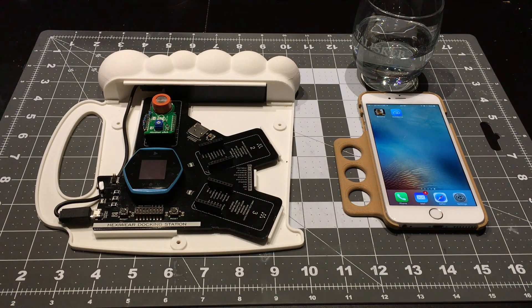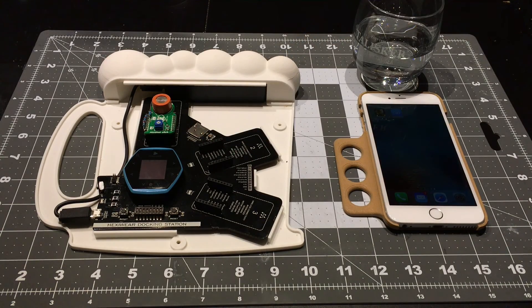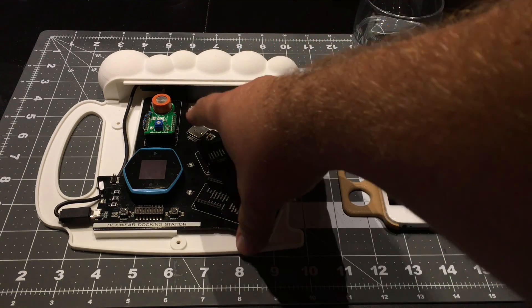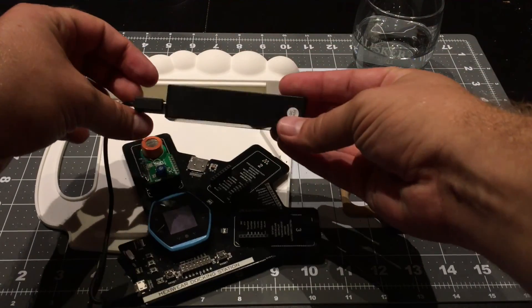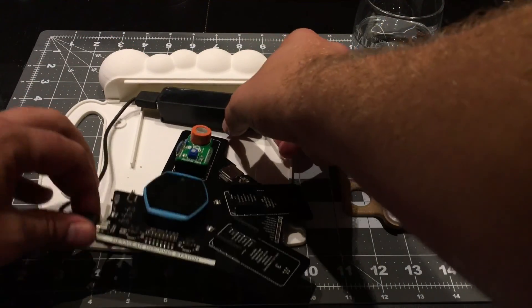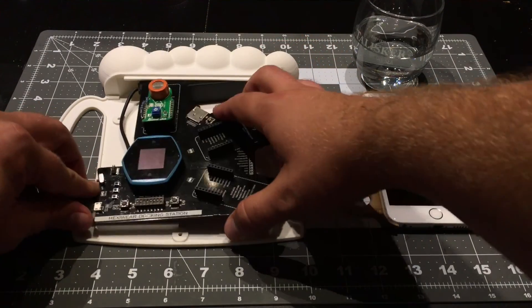Here's just a quick demo of the iBreath breathalyzer, utilizing the NXP Hexaware — one modified alcohol click board, one docking station. And in here, it's just a generic USB power bar, and that sits nicely in the bear head.